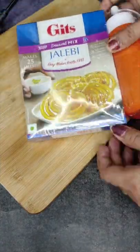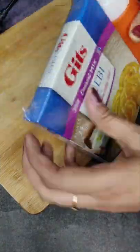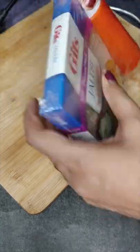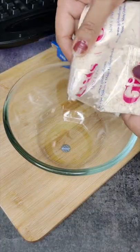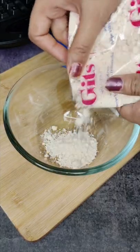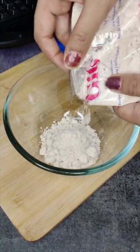Hey guys, so today we are going to make jalebi. I was going to make jalebi but it was finished in the shop, so I went to the other shop and I got the Gits pack — I took the pre-mix.